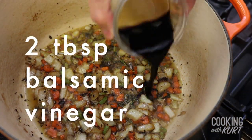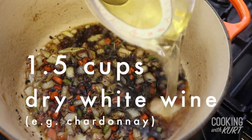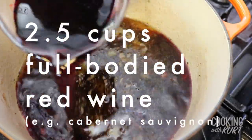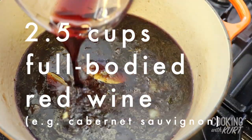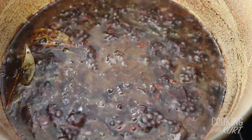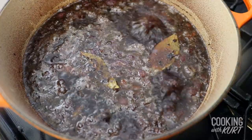Then add 2 tablespoons of balsamic vinegar, 1 and a half cups of a dry white wine — today we're using Chardonnay — and 2 and a half cups of a full-bodied red wine like Cabernet Sauvignon. Turn the heat up to high and boil down the liquid by about half. When the liquid has reduced by half, add in 6 cups of beef stock and bring it back to a boil.